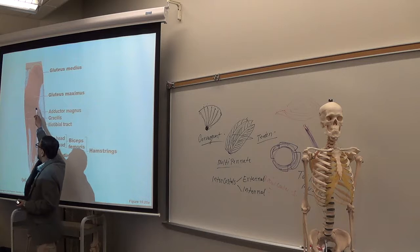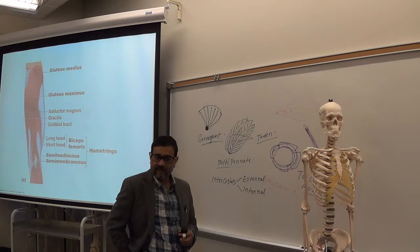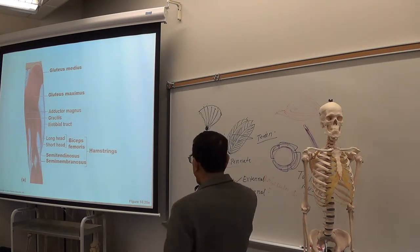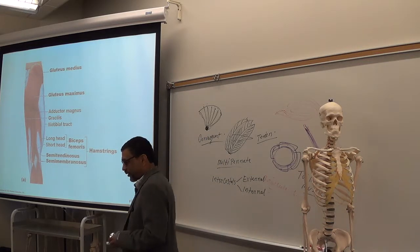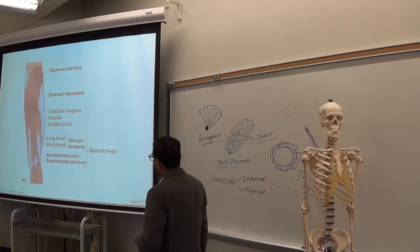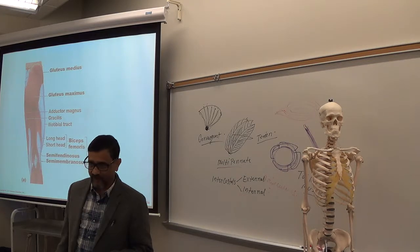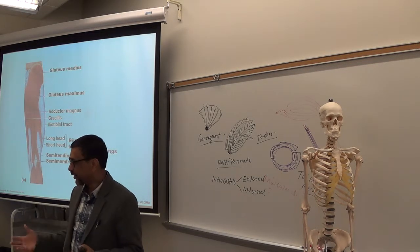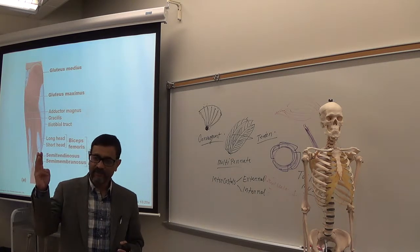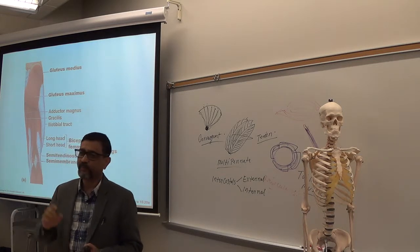In the upper part of the back of the thigh you have the gluteus muscles — there are three: gluteus maximus, gluteus medius, and gluteus minimus. So, the quadriceps group has four muscles: rectus femoris and three vasti. The hamstring group has three: semitendinosus, semimembranosus, and biceps femoris. If I say biceps femoris, you look in the femoral area — the thigh. If I say biceps brachii, you look in the brachial area — the arm.